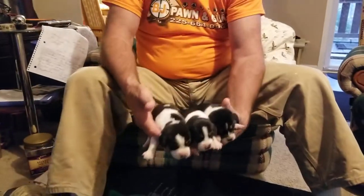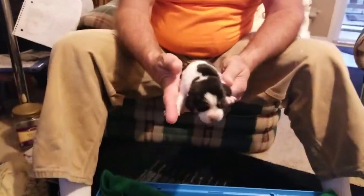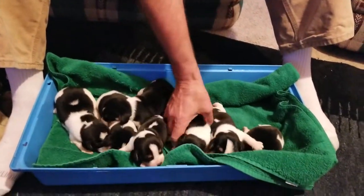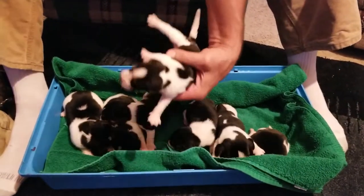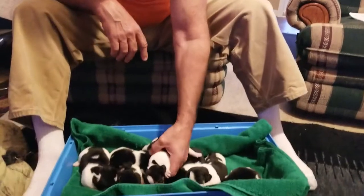And then here's the other little girl right here. Kind of in between. They're all close to the same size — just one's the smallest. They've all been even. She keeps them clean. Yeah, this one's the smallest right here. That's one of the girls.